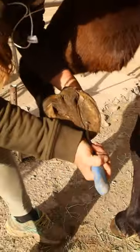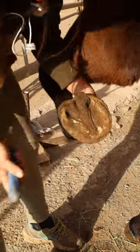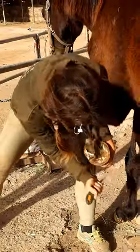We make sure that they are cleaned to stop them getting thrush, a bacterial or fungal infection. And then we trim their toenails effectively.